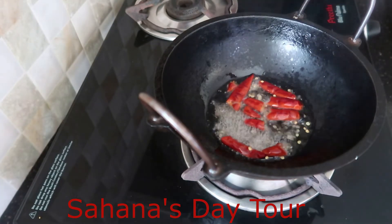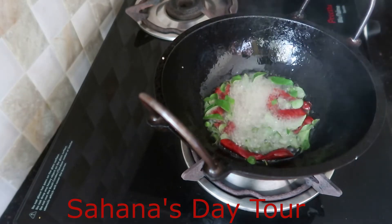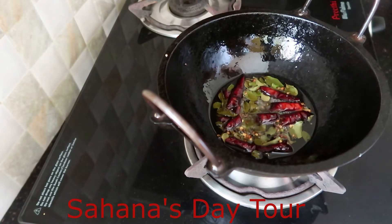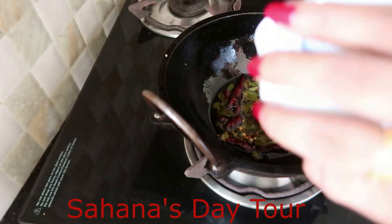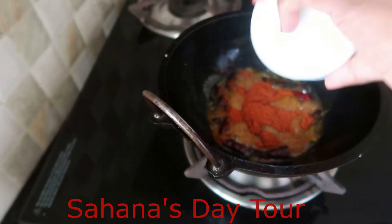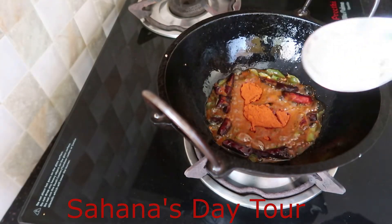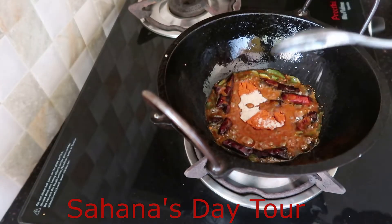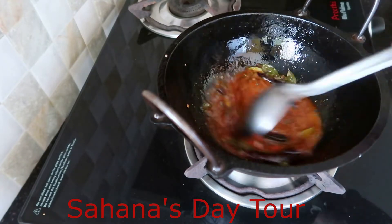I will put it in a bowl. I will add 1 teaspoon. Add 1 teaspoon of the spice. I will cut the flame. Let's mix it.